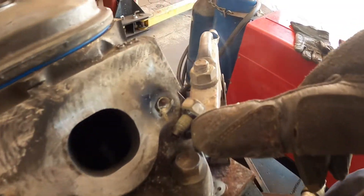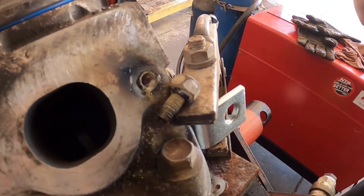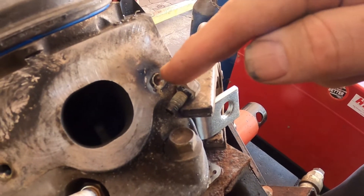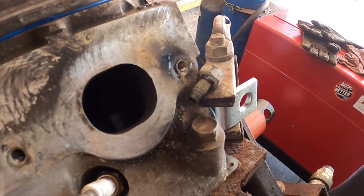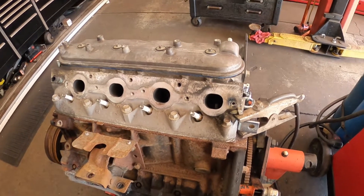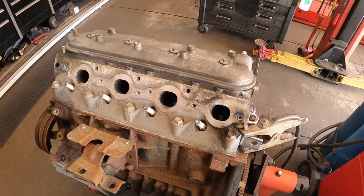There we go, it's out! That's how you get the broken exhaust bolts out of an LS engine — by welding nuts to them, even when they're kind of far in there. Since it's an aluminum head, the weld won't stick to the aluminum and you just weld the nuts on. We got a couple more to do on the other side, but I think I'll leave it at this. Thanks a lot for watching — please subscribe and give me a thumbs up if you like my automotive videos.